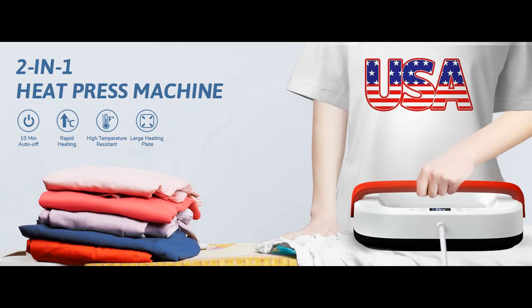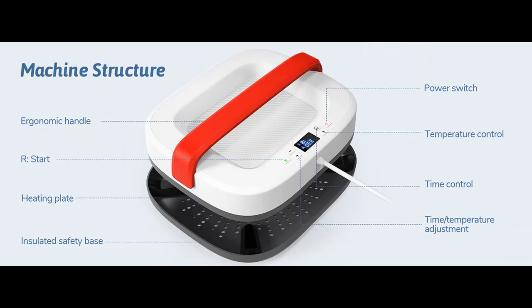Highlight Features or Overview Summary for the Heat Press Machine for T-Shirts — the Rioni Portable Heat Press 12 x 10 inch.